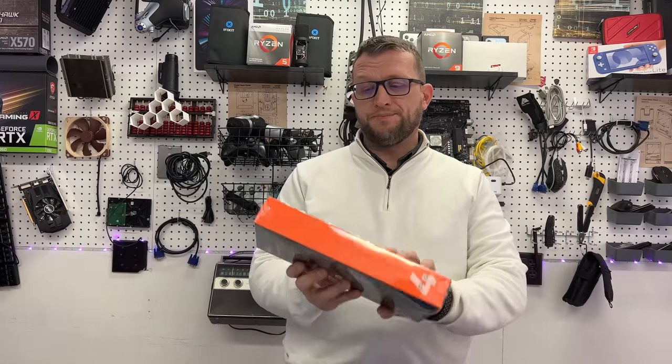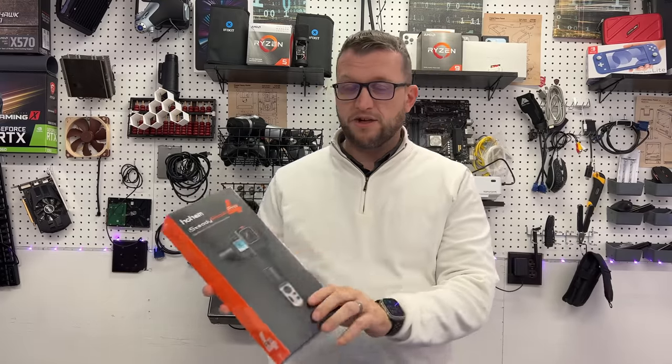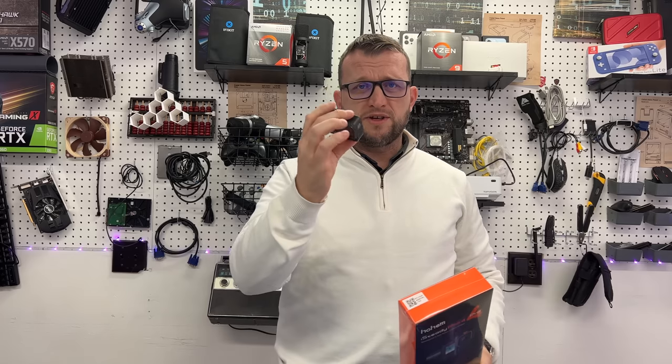What is up guys, it's Jay here, Jay Media One, and today we've got another cool product to review. The Steady Pro 4, and this is a splash-proof 3-axis action camera gimbal, and it is for the GoPro.